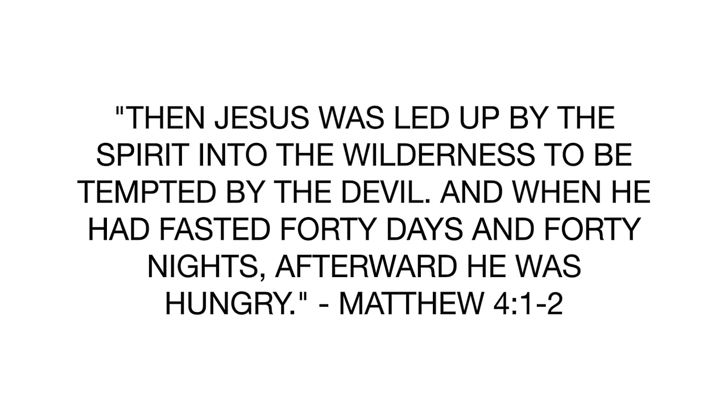Now a lot of people, depending on their situation, may adjust the fast. I've heard of people who have done it for seven days instead of 21 days. But whatever you decide, make sure that you're being led by God. Fasting is not a diet — you don't just do it to lose weight, but you do it because you want to grow spiritually. Jesus was led into the wilderness by the Holy Spirit to fast for 40 days and 40 nights. So you want to be led by the Holy Spirit as well.